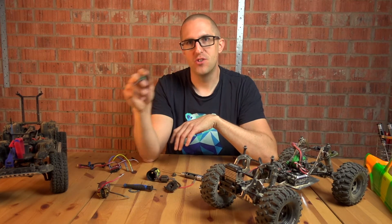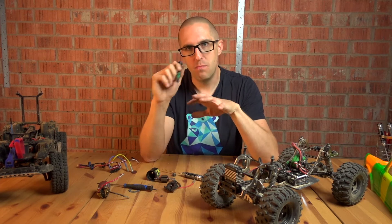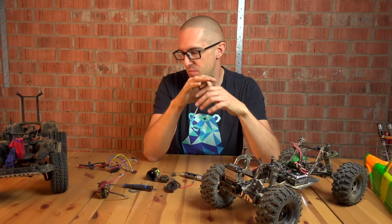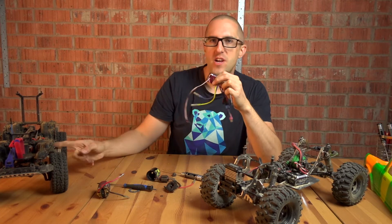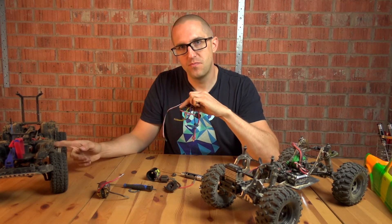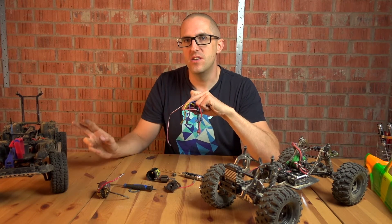Regardless of getting a brushed or a brushless motor, the most important factor for all of these motors is the ESC. So the Traxxas ESC, the XL5, runs at a 1.7 kilohertz cycle.